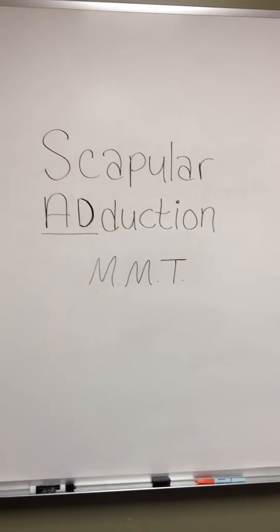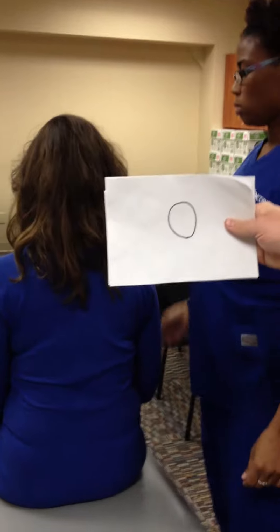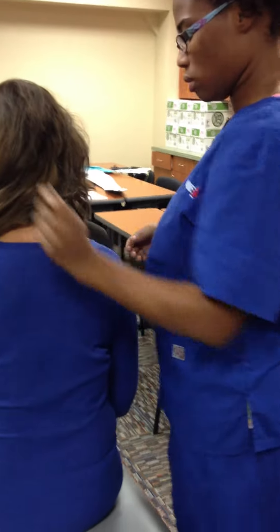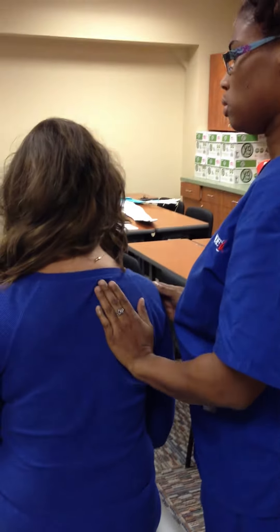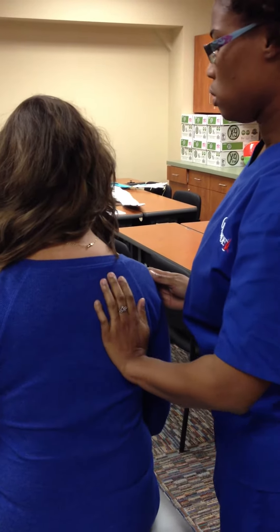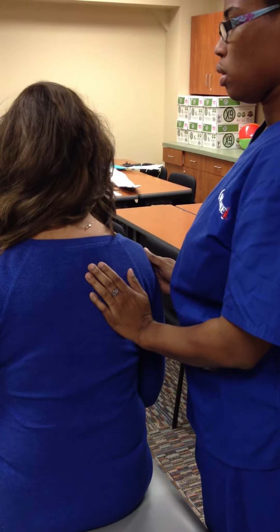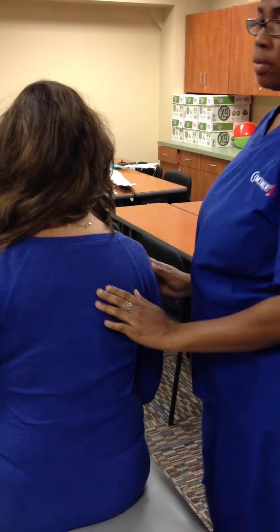Scapular Adduction Manual Muscle Testing. Grade 0: Place hand over the medial border of the scapula to feel for quality of movement. Ask the client to move shoulders back towards the midline. On Grade 0, there will be no contraction and no movement is observed.